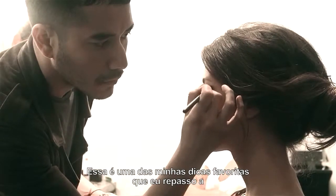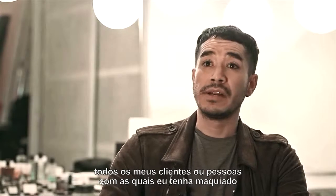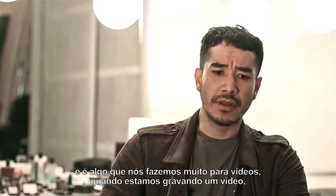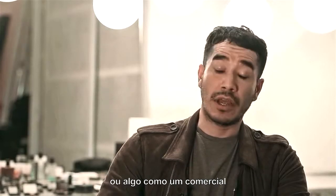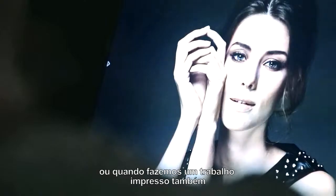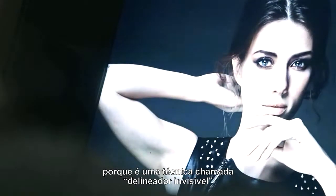That's one of my favorite tips that I give out to all my clients or everybody that I do makeup with. And that's something that we do a lot for film, when we shoot a film or a commercial, or when we do print work as well. Because it's called the invisible liner.